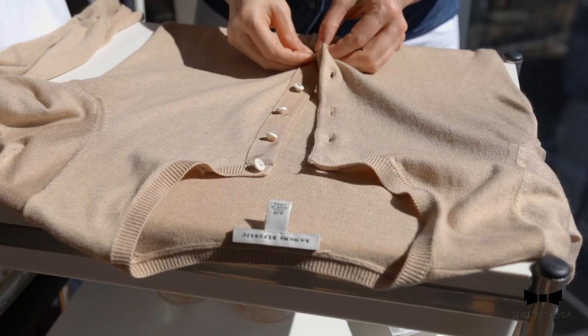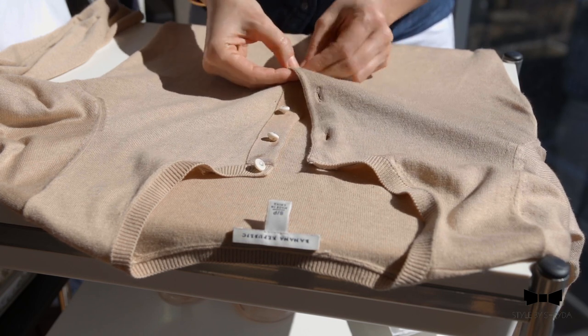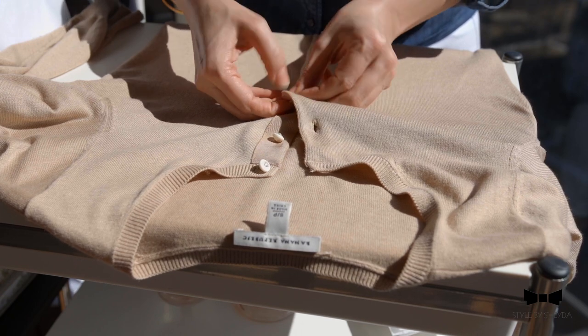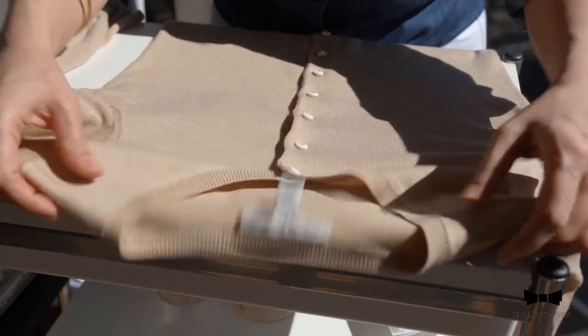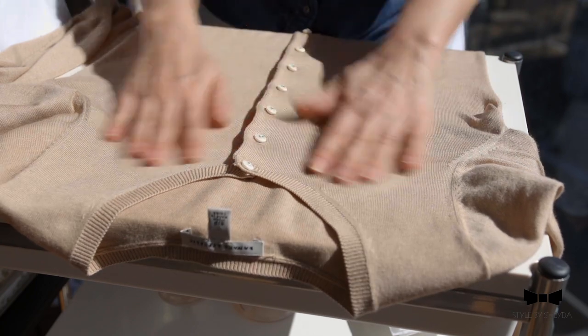So before you actually fold away your cardigans, I highly recommend buttoning them up all the way because by doing this, you're actually allowing them to remain their shape. So when they're folded away, it just makes life so much easier, as you can see — just like so.